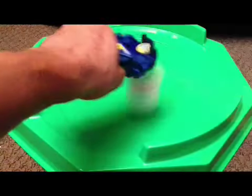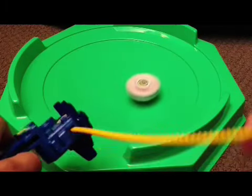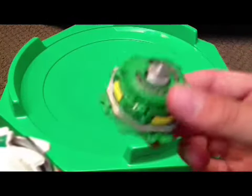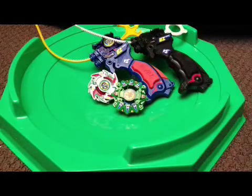The engine gear for this one doesn't work too well unfortunately. Dragoon may be missing this little clip, but the engine gear for Dragoon works just fine. So yeah, two problems: this engine gear doesn't work, and this one's missing a piece. Not too impressed with that, I gotta say.